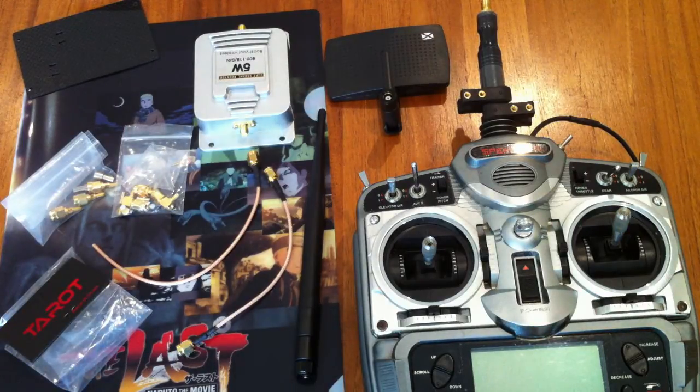Hi everyone, today I'm going to show you how to do a long range modification for a 2.4GHz radio control system.